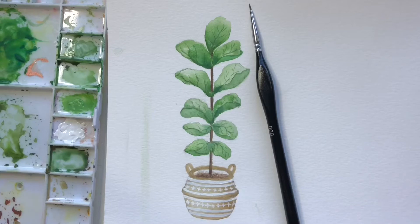This tutorial is going to show you how to paint this watercolor fiddle leaf fig plant. They are really popular right now and they're a lot of fun to paint, so let's give this a try together.